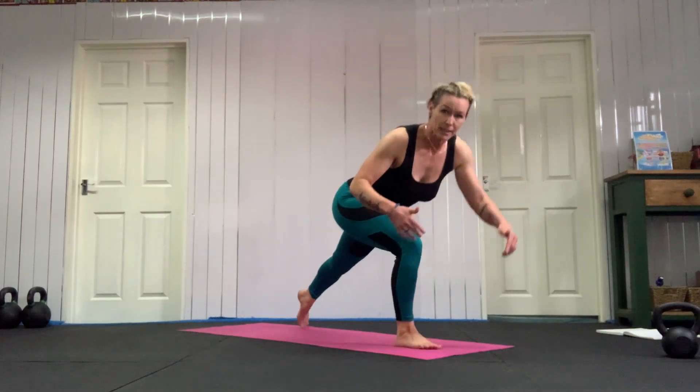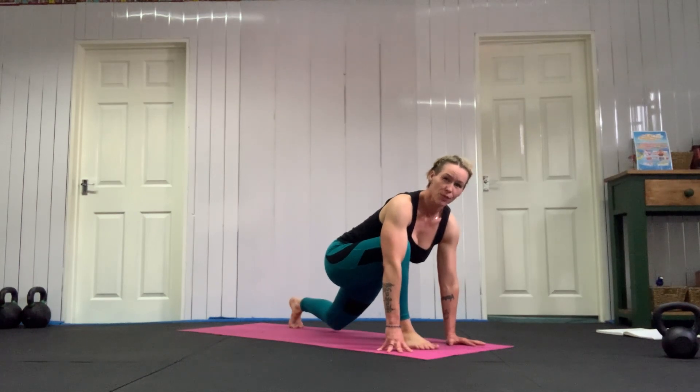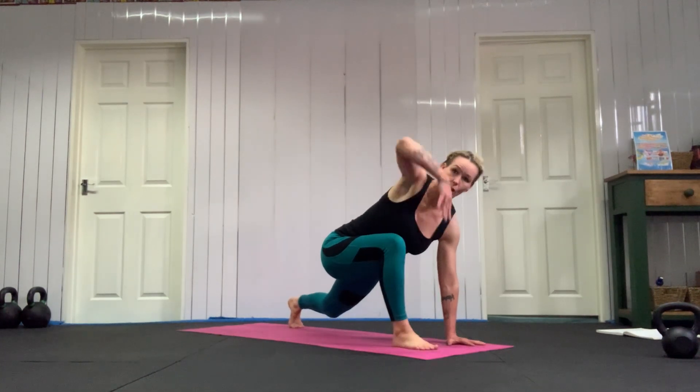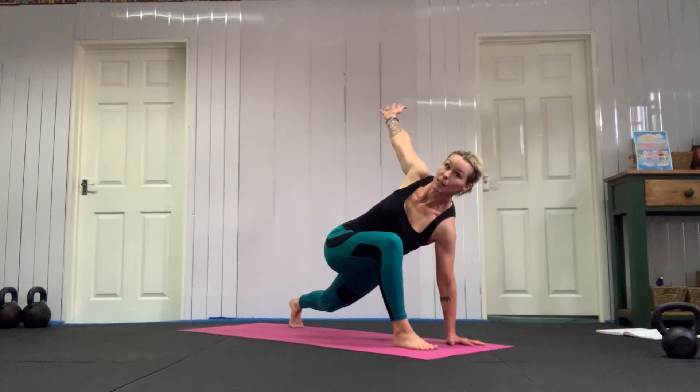Send your right leg back — really far back. Take your hands to the floor. Push your back knee towards the floor; you can touch the floor if you want, but push it towards the floor. Open up with that left arm — a big open stretch, as big as you can. Make a big movement with your body.